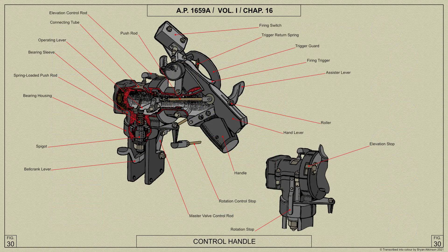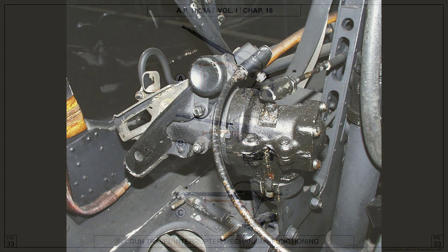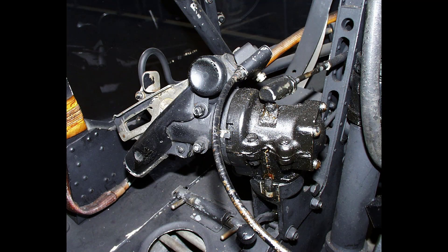To carry out power operation of the turret, the hand levers on the control column must be pressed fully to operate the master valve, thus powering the turret. Move the control handles anti-clockwise for left rotation and clockwise for right rotation. Tilt the control handles forward to depress the guns and backwards for elevation. Combined movement of the control handles produces corresponding combined movements of the guns. The speed of operation is dependent on the amount of movement given to the control handles; the master valve is not used as a speed controller.